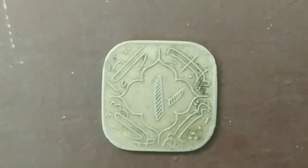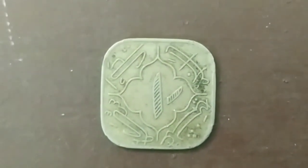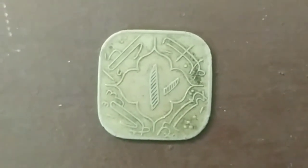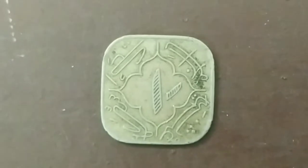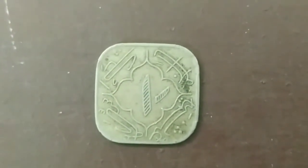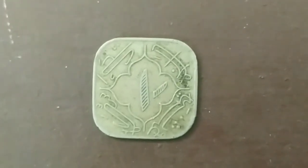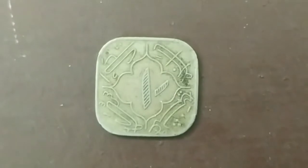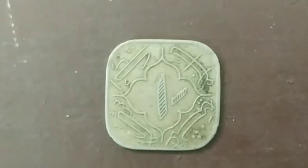In this coin, the value was 1. The period was 1942 to 1949. The value was 1 Mir Osman Ali Khan — he is the ruler of the world. In this period, it was 1911 to 1948, so from 1949 the coin was made.